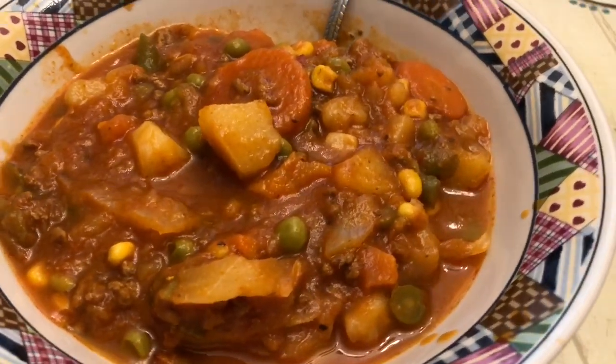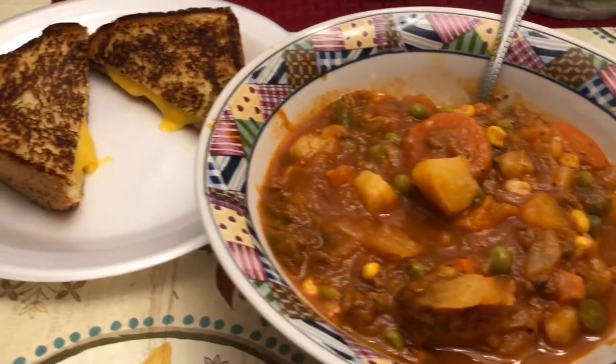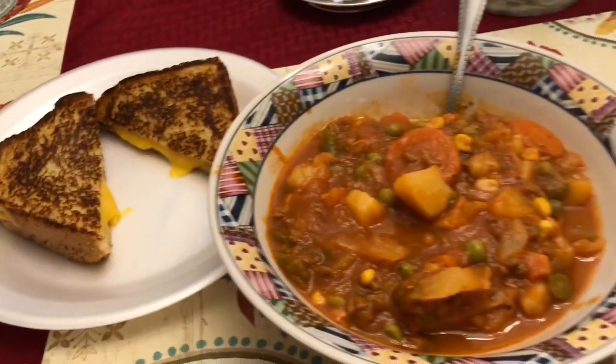On Monday I was at my parents' house and my dad made this vegetable soup with grilled cheese to go along with it. In the soup there is ground beef, some cans of mixed vegetables, and some fresh potatoes, carrots, and cabbage.